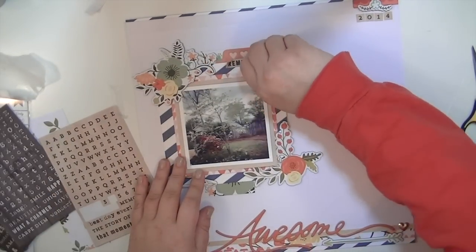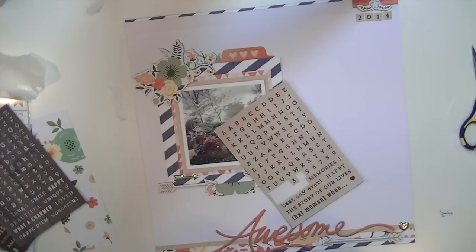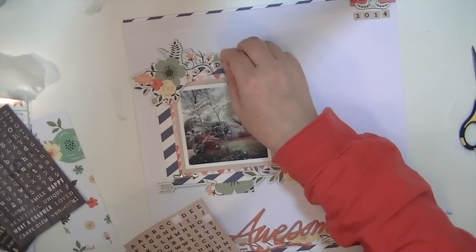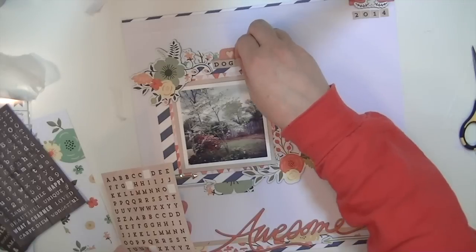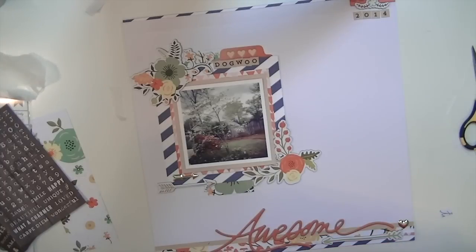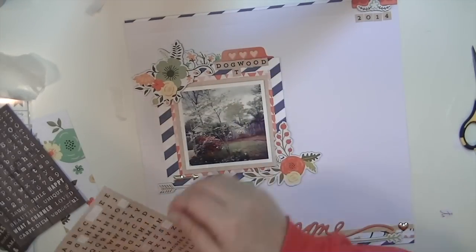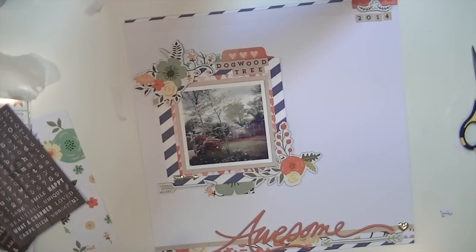I had put down this little 'remember' sticker and then decided I didn't like that there. So I'm going to take this alphabet - another reason I used the craft paper is because I knew I wanted to use this craft-looking wood grain alphabet - and I spelled out 'dogwood tree' because I have the 'awesome' chipboard down at the bottom. While I was talking, I also used one of the gold hearts from the My Mind's Eye metal embellishments and one of the arrows on top of the other arrow in the left corner of the picture.